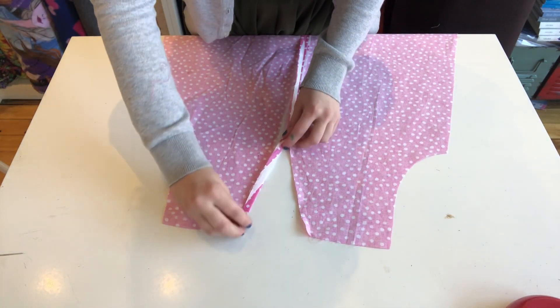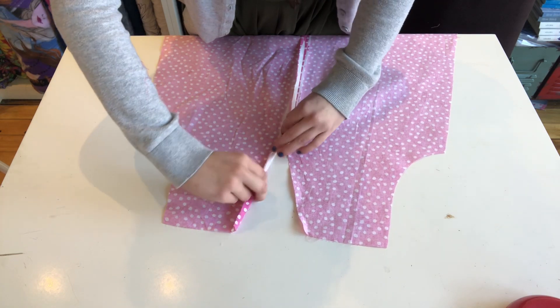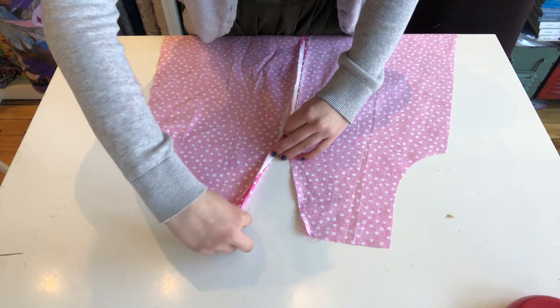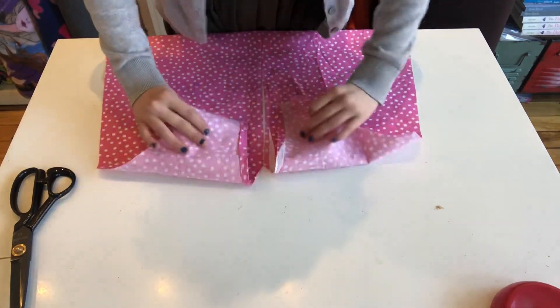For the front, you can start to hem that neckline. I'm just double rolling my neckline so that there's no loose edges, about a quarter of an inch, and just sewing down with a straight stitch.